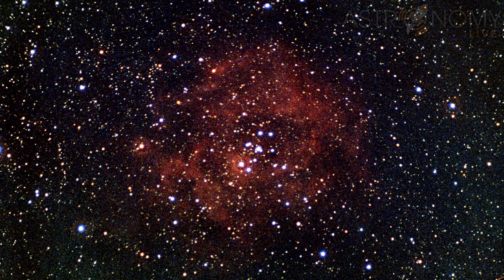But when you're shooting on film and shooting hour-long exposures like this, what you see is what you get. Still, I'm quite happy with that — I was able to get the Rosette Nebula on film after guiding a one-hour exposure.